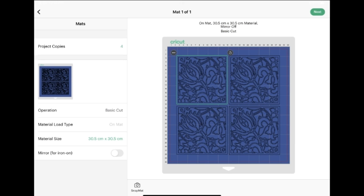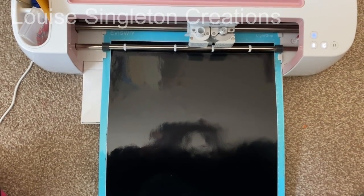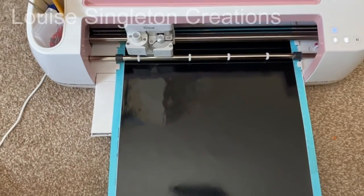My first job was to prepare my vinyl decal. I found this image in the Cricut Design Space image library and I put four onto the mat ready to print. I didn't need four but I thought I might as well use up all the space, so I've got some more if I want to make any more. Then I set it to vinyl and cut it out on my Cricut machine, which as you can see is on the floor because I haven't got much space in my craft room.